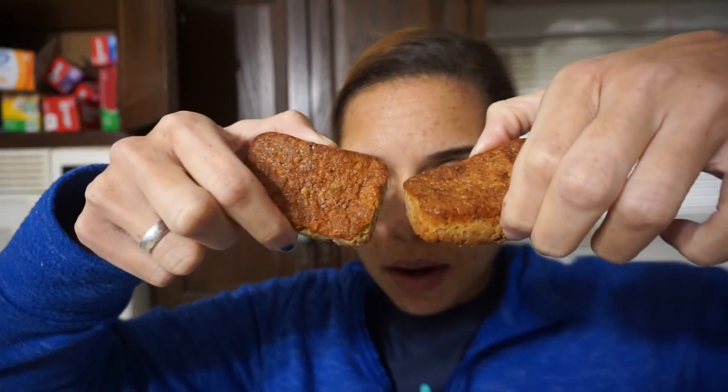It is blondie time. These are the little blondie bars that I made yesterday using the Goodie bake mix. I am very excited to try them. I'm going to take a bite now and see if I might want to put them in the microwave for a few seconds. Whoa — I really like those the way they are, I don't want to heat them up. They are very blondie-like, very buttery and chewy. This is delicious. So I'm having two and then I'm getting back to work.